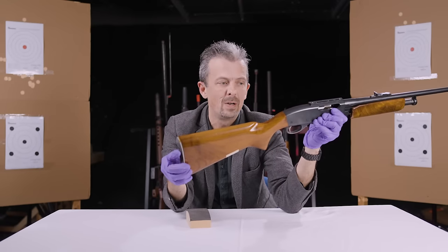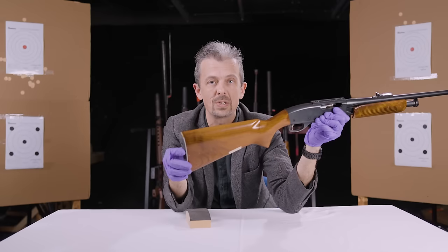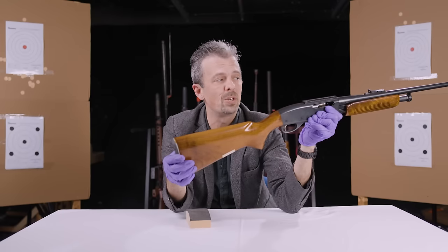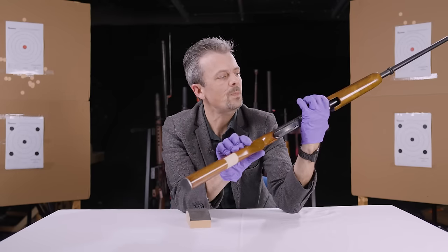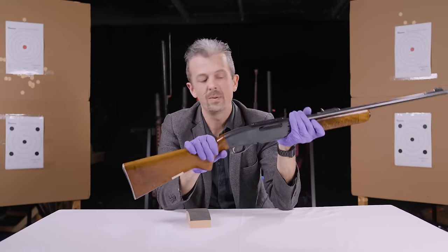Which is good if you don't necessarily care about having a semi-auto, but you want it to be fast to operate and not to disturb your sights. Because if you're hunting game, you want to kill the animal humanely, and you do want a follow-up shot without losing your sight picture. And that differentiates this from many other firearms.